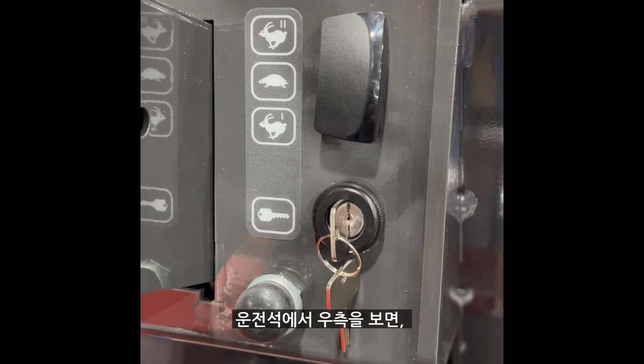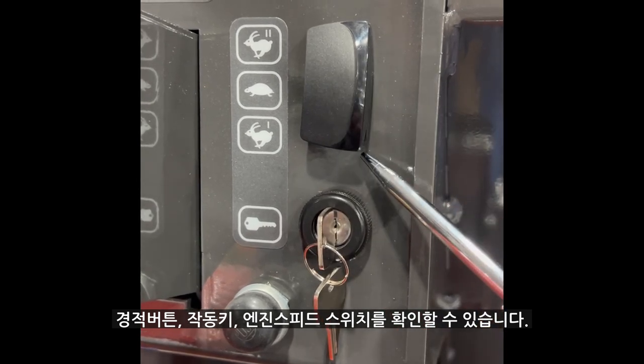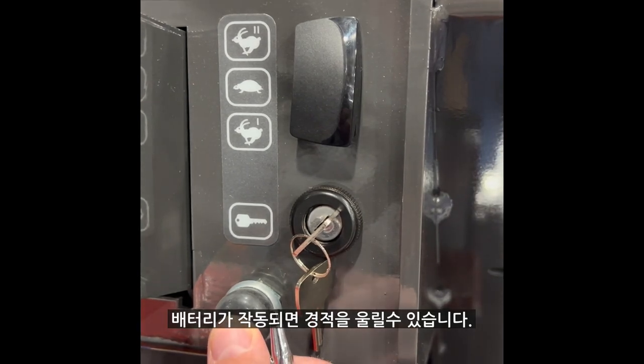On the right-hand side of the operator's compartment, you'll find a horn, a key switch, and an engine speed setting. By turning the key to the first position, it will turn on the battery. Therefore, you can test the horn.